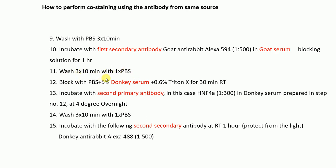After that, wash three times with PBS for ten minutes each. Then, importantly, block with PBS plus 5% donkey serum — note that you first blocked with goat serum and now you are blocking with donkey serum — plus 0.6% Triton X for 30 minutes at room temperature.